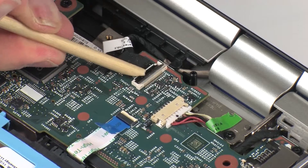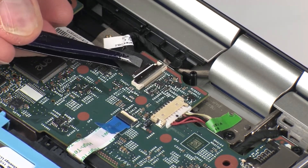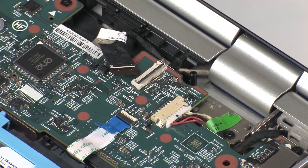Using minimal force, lift the locking bar up on the touchscreen cable ZIF connector and disconnect the touchscreen cable from the system board. CAUTION: Use care to prevent damaging the ZIF connector and cable.